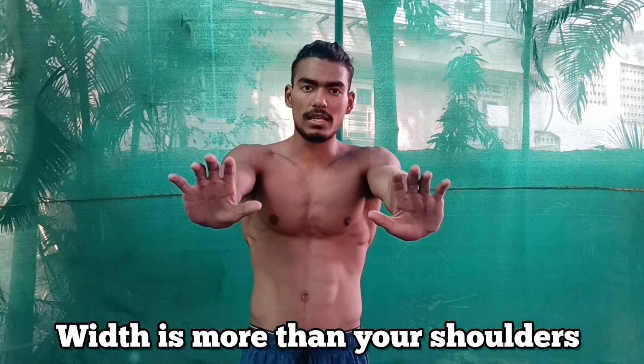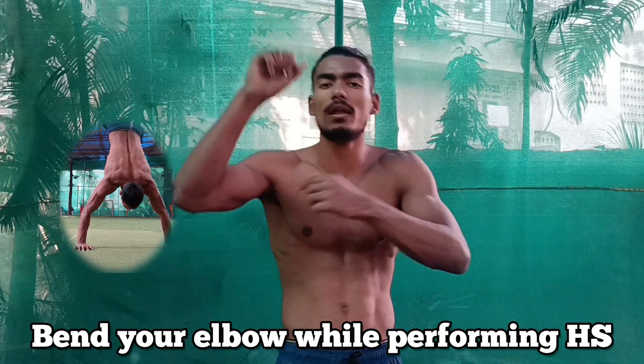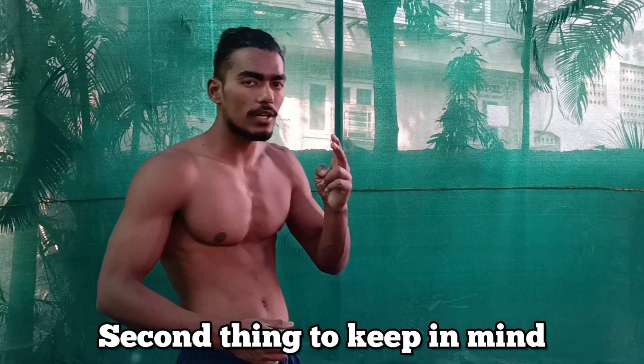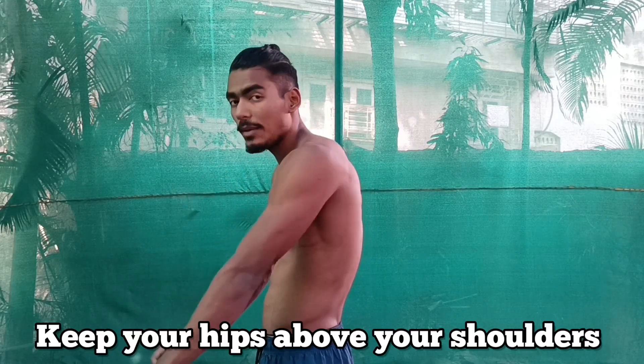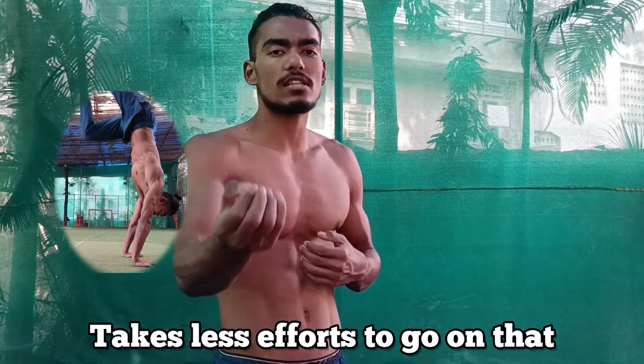The first thing is prep. When going for a handstand, if your weight is more than your shoulders can handle, there is a chance that you might bend your elbow while performing the handstand. While taking a prep, you should keep your hips above your shoulders to make it easier and require less effort to get into the handstand position.